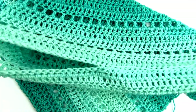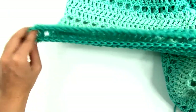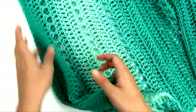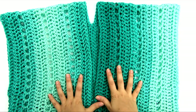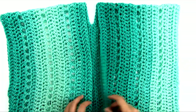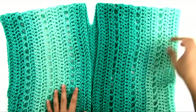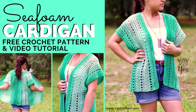Repeat the same side seam instructions on the other side. Once all seams are finished and ends are woven in, the cardigan is complete. You can see the split for the front, the armholes on the sides, and a straight, clean hem edge at the bottom. I hope you've enjoyed this video — if you liked it, please give it a thumbs up, let me know how your project turns out in the comments, and don't forget to subscribe and click the bell to be notified of new videos. Thanks for watching.